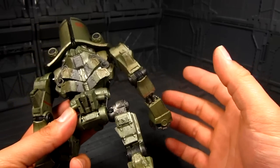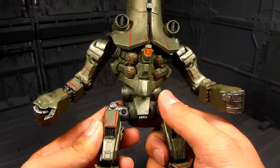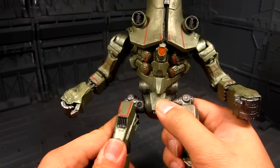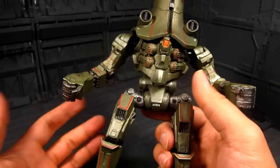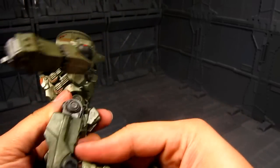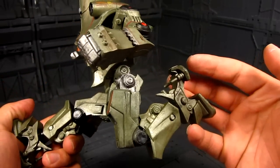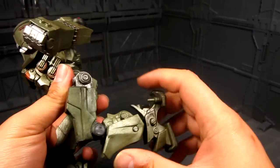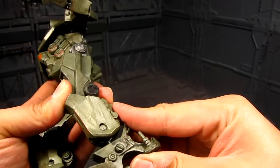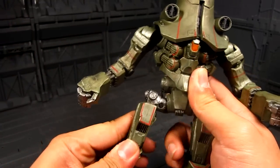If that happened to you, I'm not sure how proficient you are with using tools. Even with half a peg holding it, I think it's fine. Moving on with the review — the knee bend on this guy is amazing. Look at that, it's just crazy. I wish Gypsy Danger had this articulation. You've got that big joint at the knee and a ball joint on the base. Again, great articulation for Cherno Alpha.